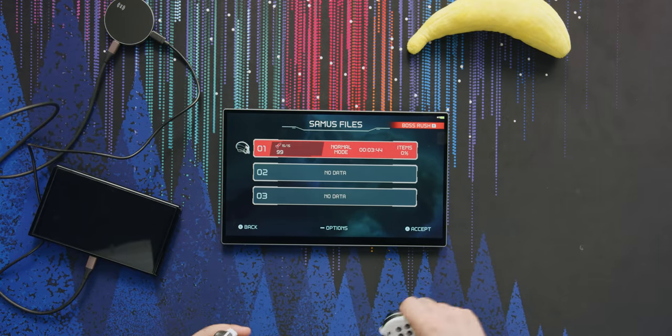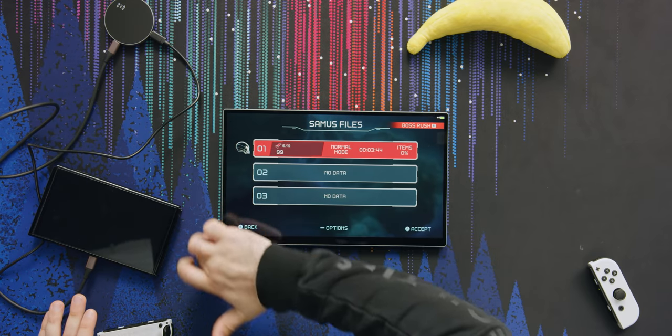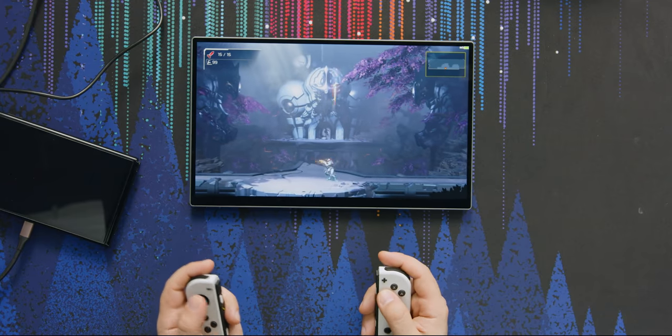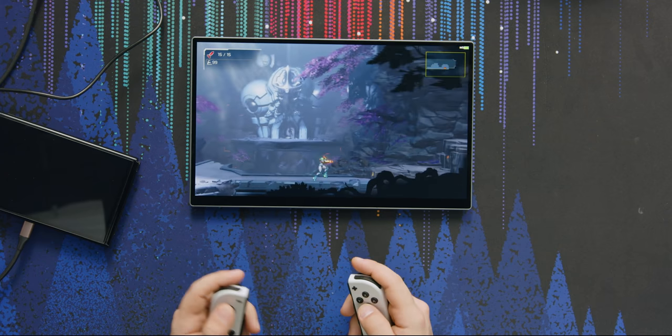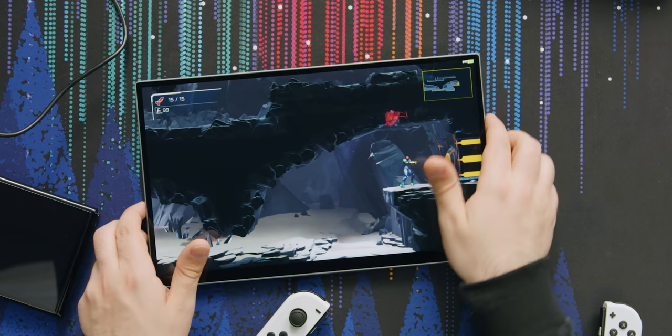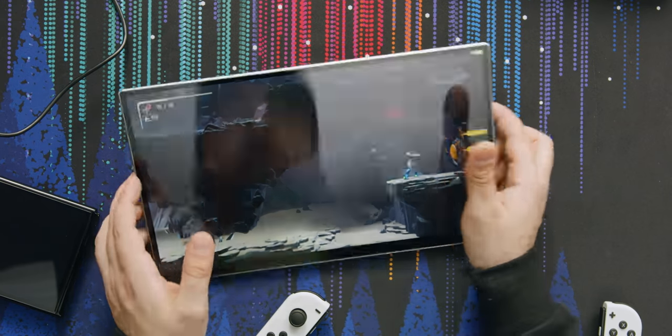There you have it — no wires going to that display at all. Fully wireless experience, and it looks really good with basically zero input lag. The only latency I'm really feeling is from the Switch itself; this game runs at around 30 FPS. As soon as I try to hide the receiver it starts having issues, so you've got to keep it tilted up with a clear line of sight. If we had a proper line of sight, it would work great.